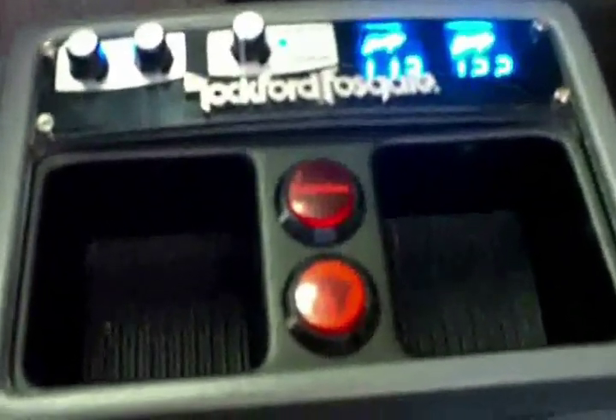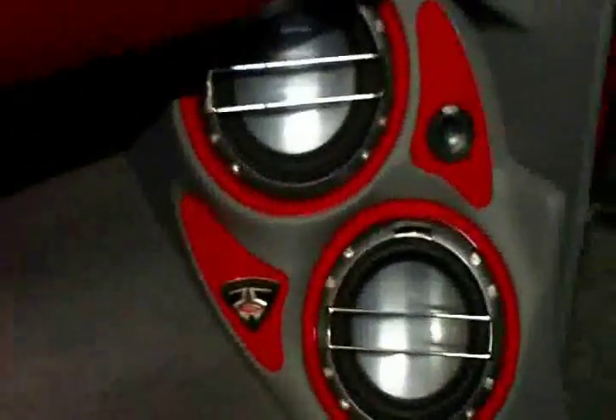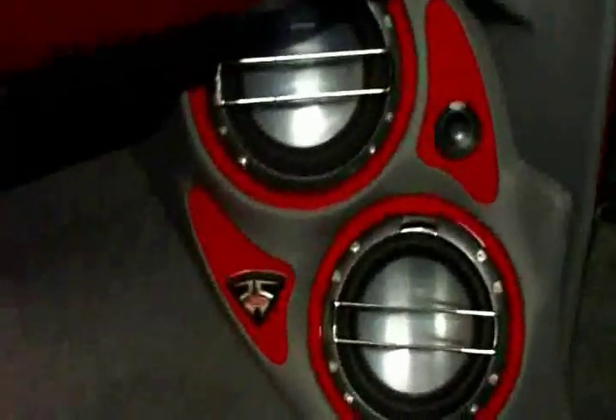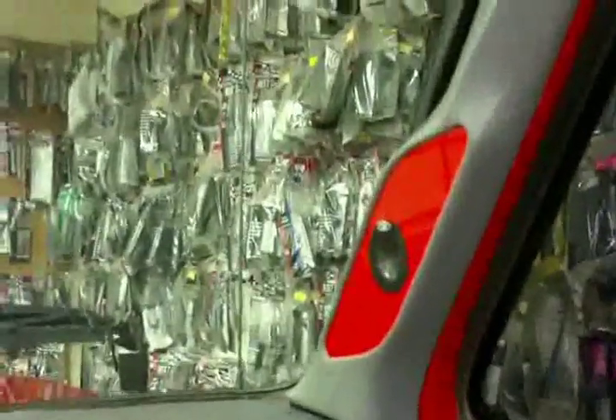Inside the center console is the 360 itself. Moving on to the kick panels, in the front I'm running two sets of T1 components in fiberglass kicks, and up here we have fiberglass pillars with inlaid plexiglass.